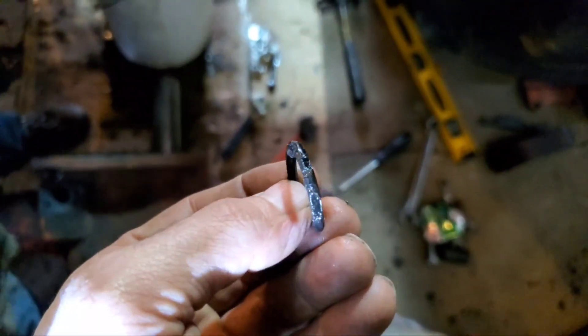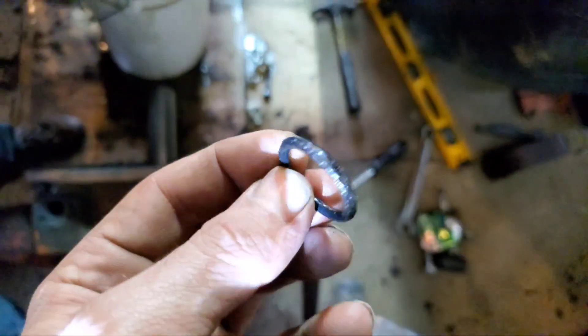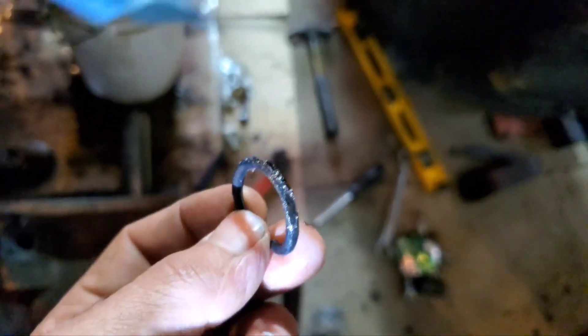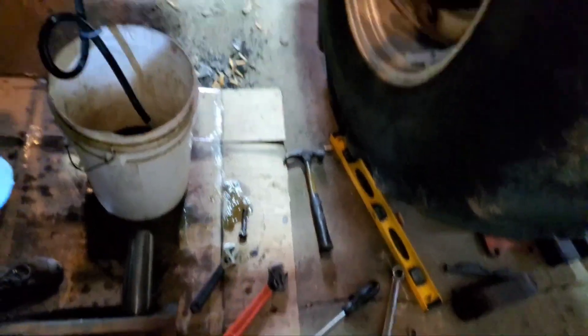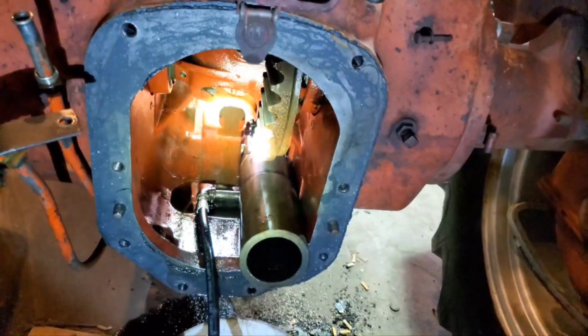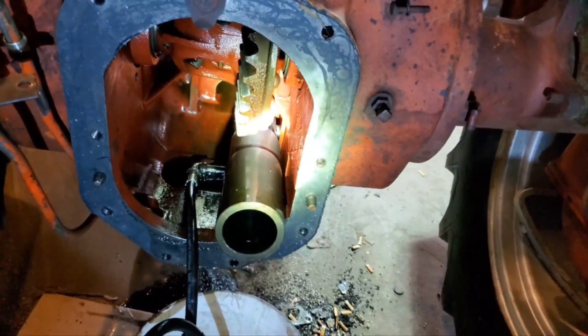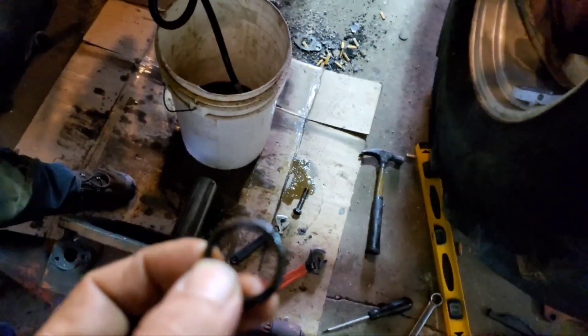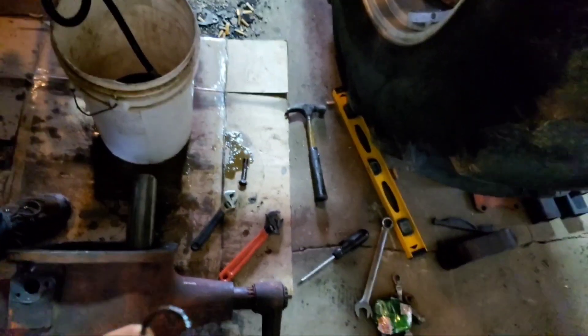Here is where that leak was coming from — one little obnoxious o-ring. Must have caught it going in; that's the o-ring on that pin right there that seals in the cast. Took special care to make sure that didn't happen again. He's getting good at it — took him about 20 minutes.